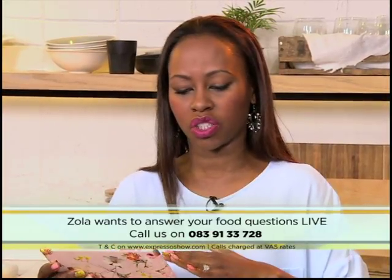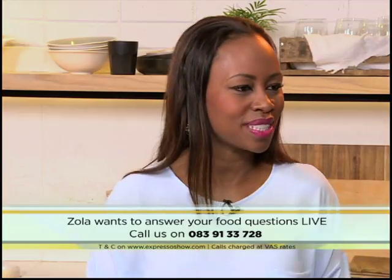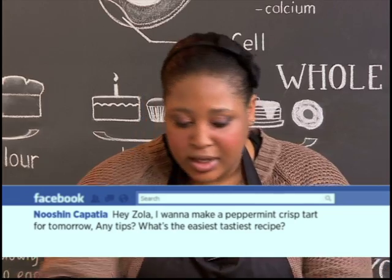Nushin Kapatia asked a question: Hey Zola, I want to make a peppermint crisp tart tomorrow. Any tips? What is the easiest and tastiest recipe you can come up with? Okay, any peppermint crisp tart recipe is easy and delicious. So all it takes is four ingredients.